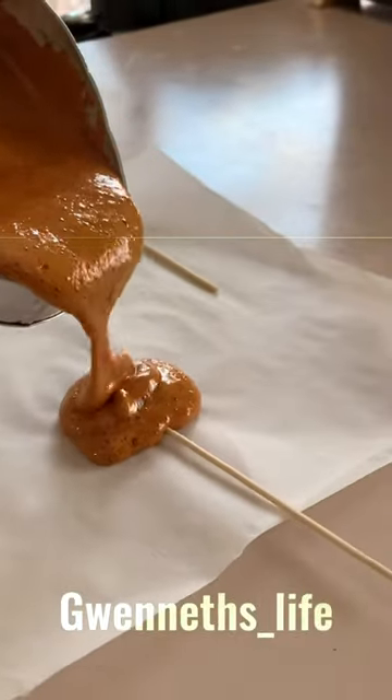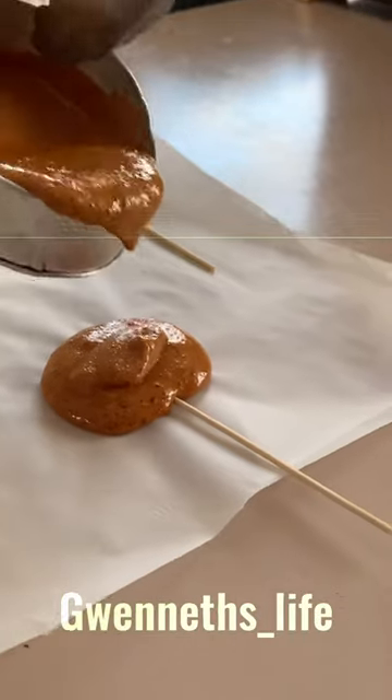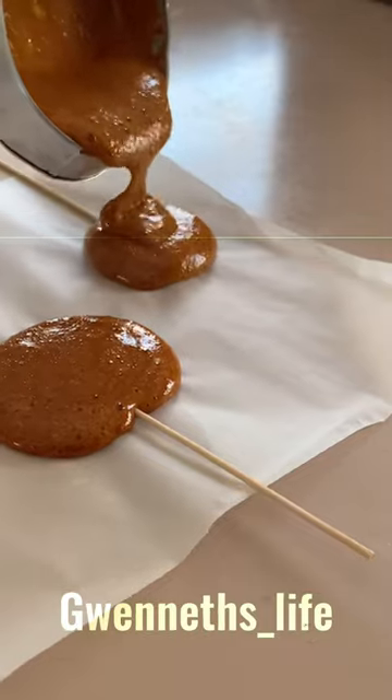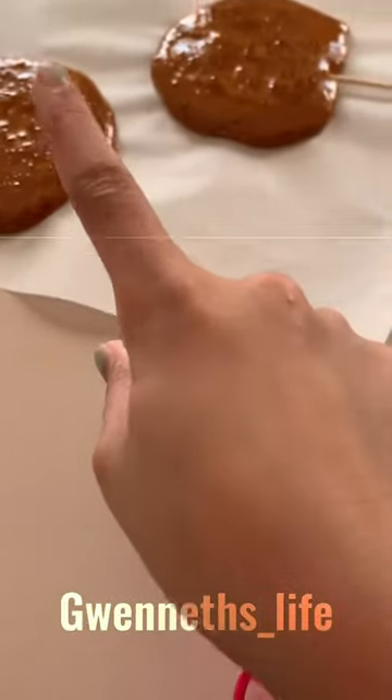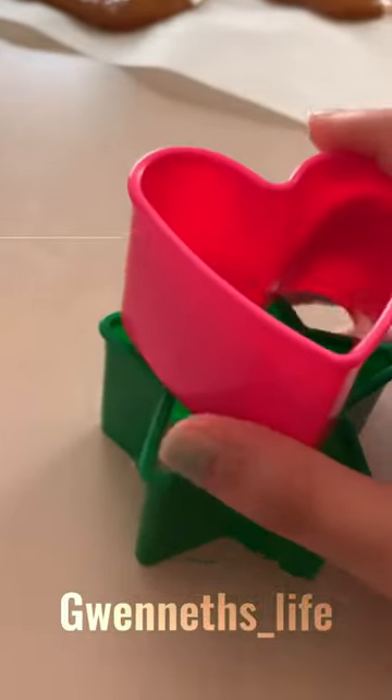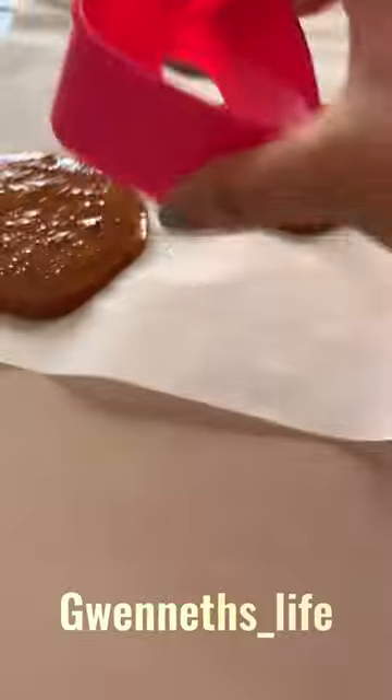Oh no — mine is quite bubbly. Then you're going to let it sit for a few minutes and then you're going to press it.